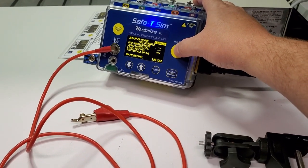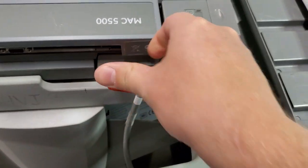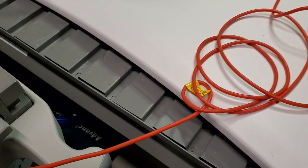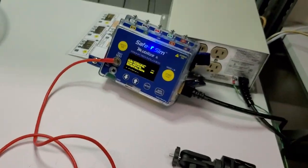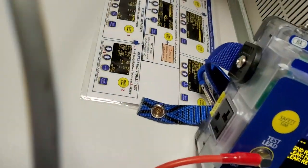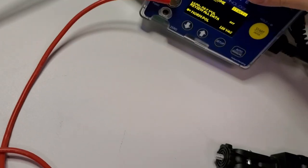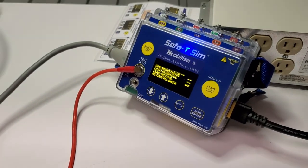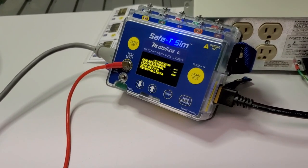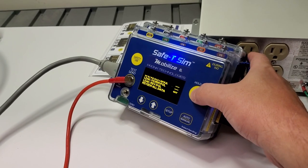It says would you like to start — let's go ahead and connect it up to our device. The port for plugging stuff in is over here. All right, it is ready to do an automated test, so go ahead and click on start.